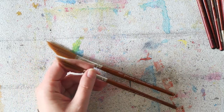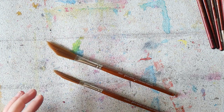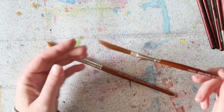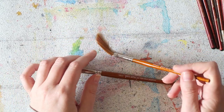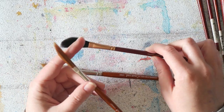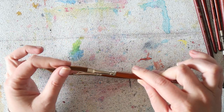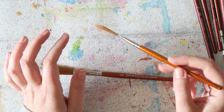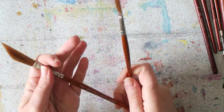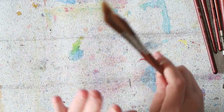But once I started using it I really fell in love. You can get those really loose, fun strokes, it holds a lot of water, and the reason I love it above other dagger brushes is that it comes to a very, very fine tip — just a few hairs. The small one is perfect. The medium is a bit too big and gets a little messy, but the small one I really love.